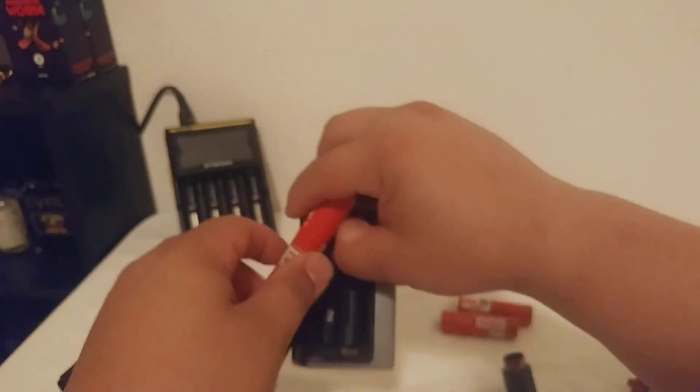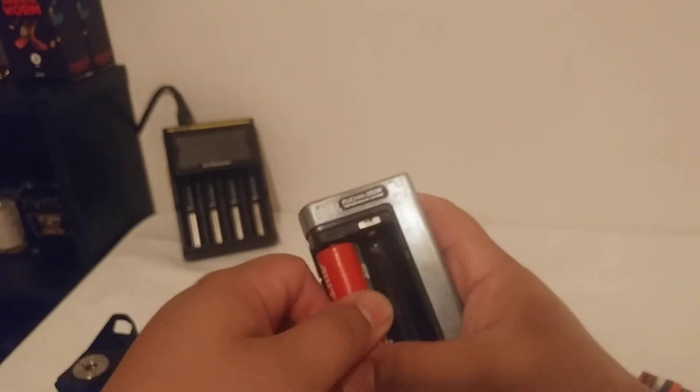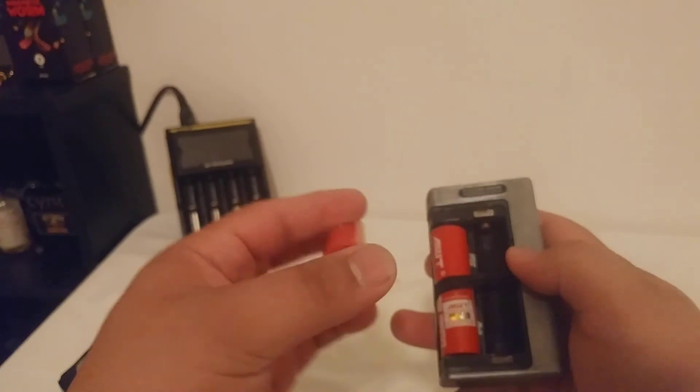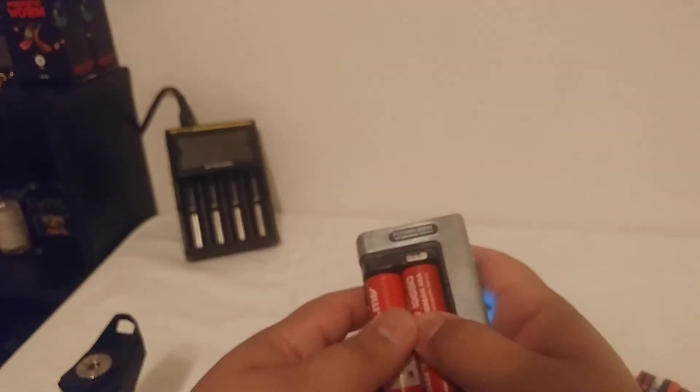We'll put these ones back into the 200 watt. See, the strap makes my life so much easier. Where's my battery cover? There it is.